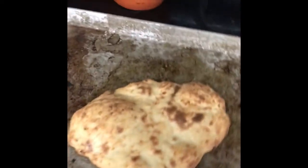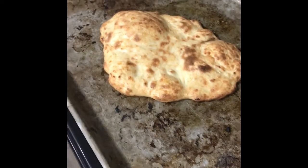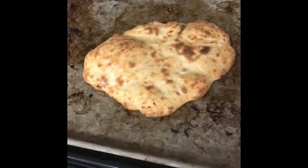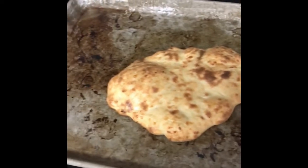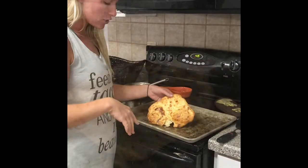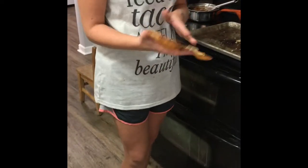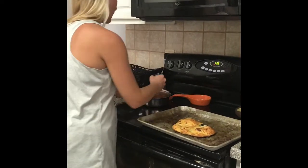This is what it looks like fresh out of the oven after 12 minutes. We are going to let it sit for about five more minutes and then add our toppings. It's delicious on top but it's a little bit burnt on the inside — it still tastes really good for being almond flour and all of that.